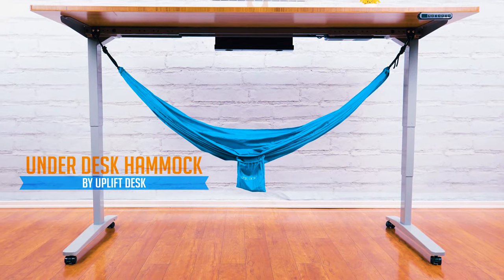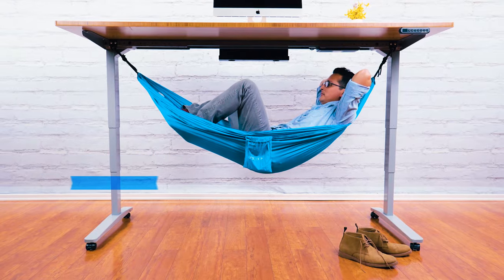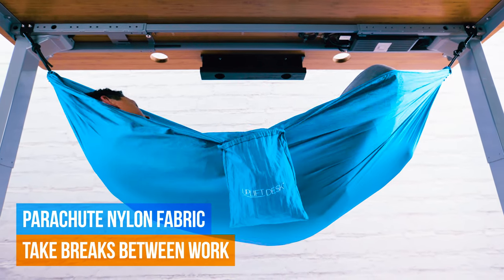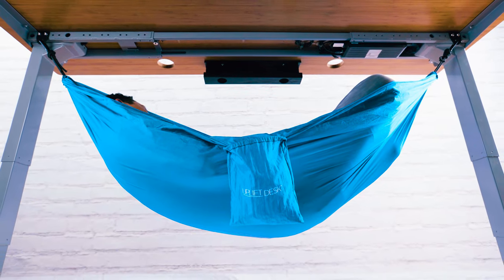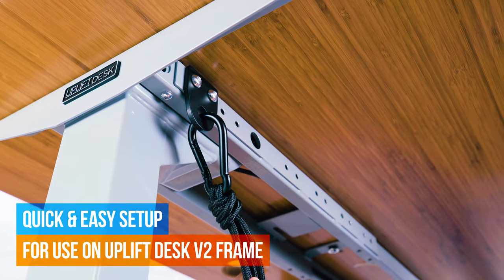Put your feet up and take a load off with the Underdesk Hammock by Uplift Desk. Parachute nylon fabric wraps around your body and keeps you suspended under your desk for comfortable breaks between work. Simply secure the hammock onto your Uplift Desk frame and you're ready to rest.